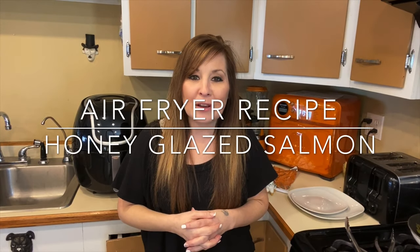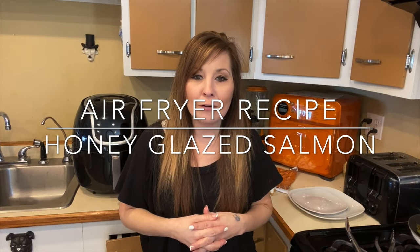Thank you for coming back to my channel. I'm Stephanie. If you're new here, I do air fryer videos every Friday or every other Friday, depending on when I can get them out for you guys. And today we are going to be doing a honey glazed salmon.